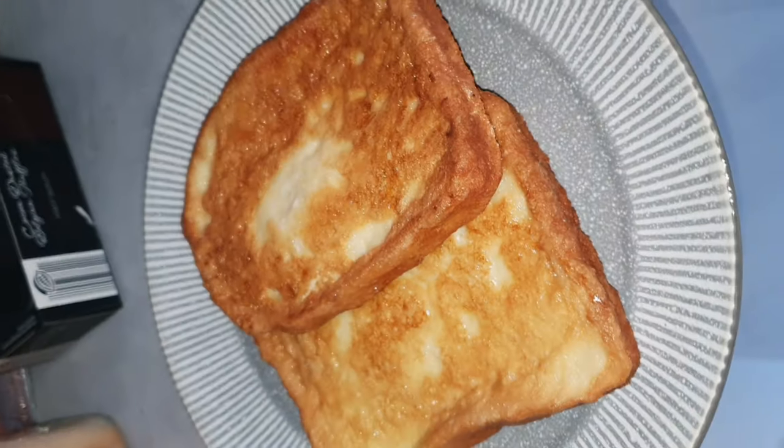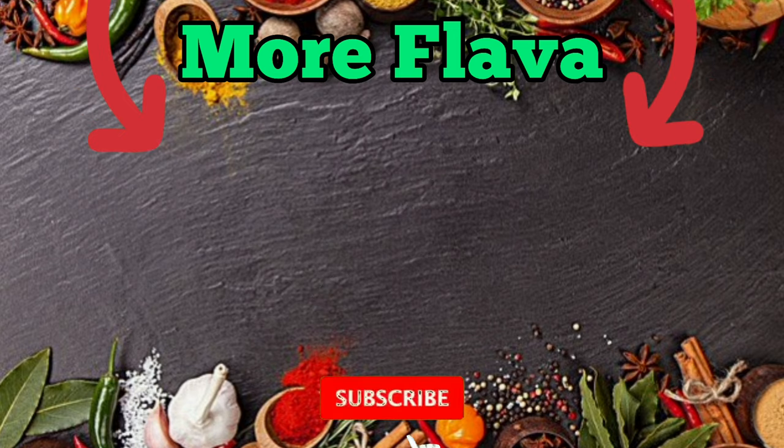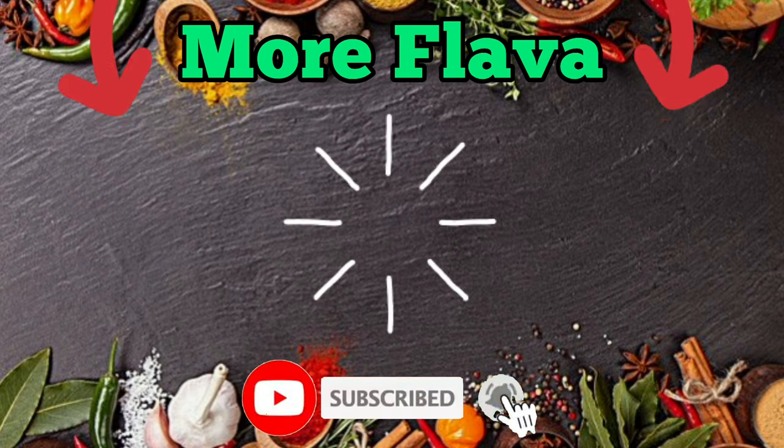Are you mad? Jeez! Thanks for watching Flavour Station. If you want more flavour, click one of them boxes, don't forget to subscribe, hit the bell so you don't miss no content — love you, bye!